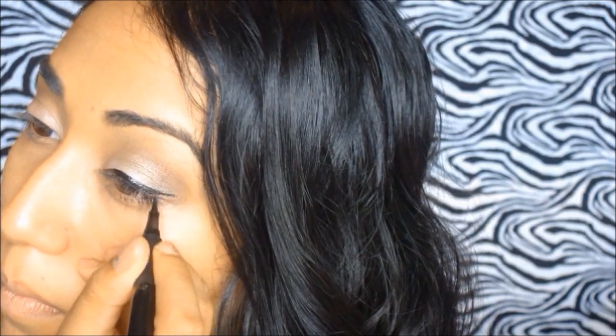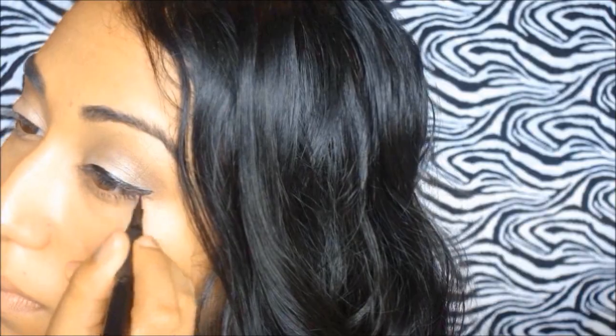I'm going to extend that line to the inner corner of my eyes and line my lash line blue to make a pop of color. Then I'm taking that white shimmery color and applying it to the inner corners of my eyes to make them look brighter.